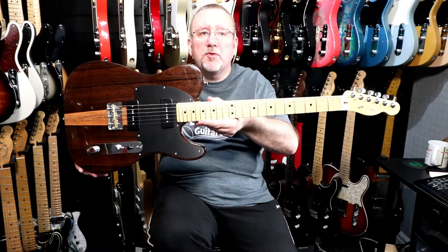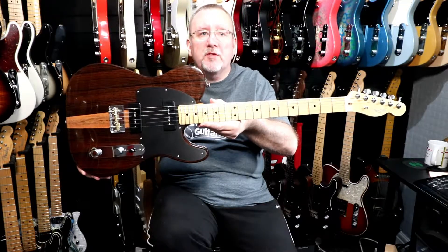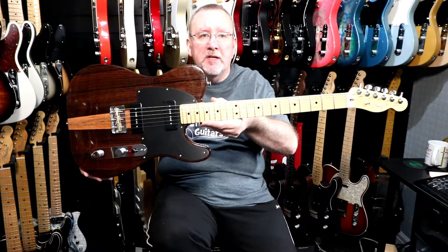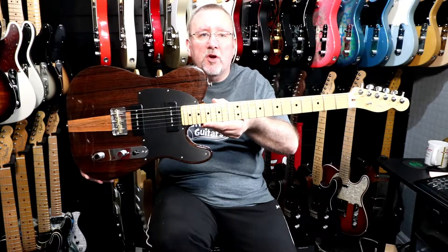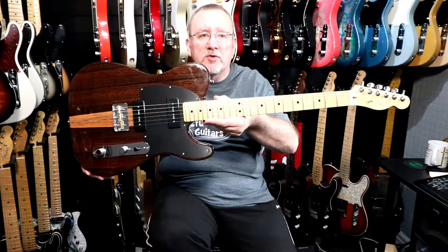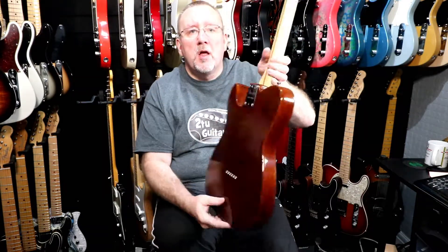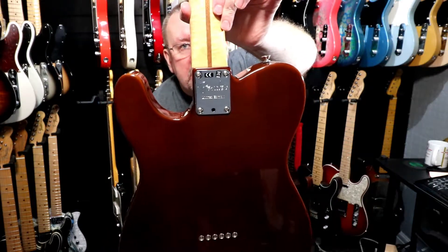So that's the 2017 Malaysian Blackwood Telecaster by Fender, part of the Exotic Series of guitars. It features an alder body with a Malaysian Blackwood top, one-ply anodized aluminium pickguard, a custom cut-down Telecaster bridge with three brass compensated saddles, three steel slotted screws, usual Tele controls — master volume, master tone and a three-way selector switch — side-mounted jack input, through-body stringing, and a specially engraved Fender limited edition four-ball neck plate.